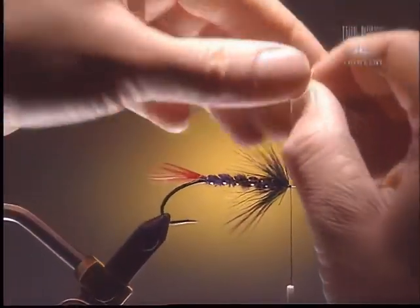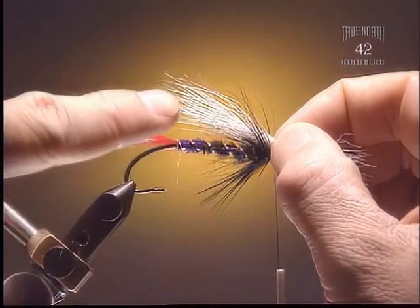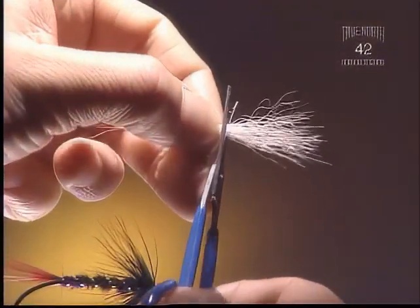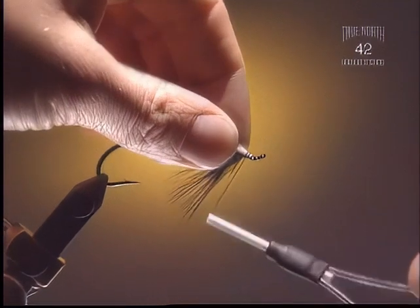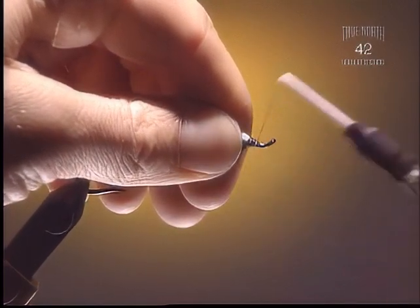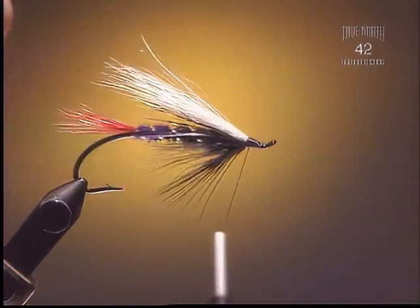We're going to measure that wing up to about halfway down the tail. I like to trim it before I tie it in — that way we can keep all the butt ends out of the eye of the hook. Get those tips tied down. It is quite slippery so you want to make sure you've got quite a few wraps on it, and make sure you glue it afterwards. Get it tied down nice and secure.